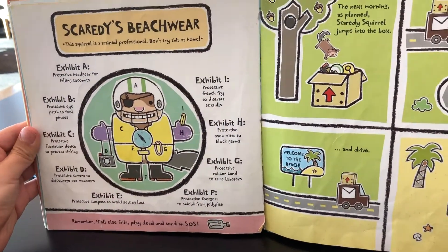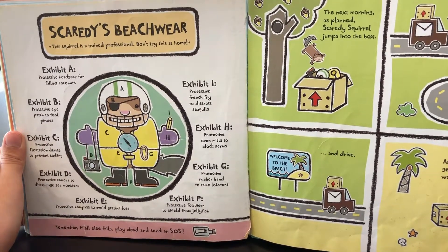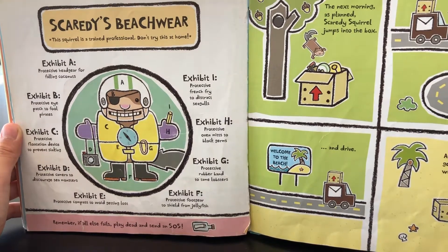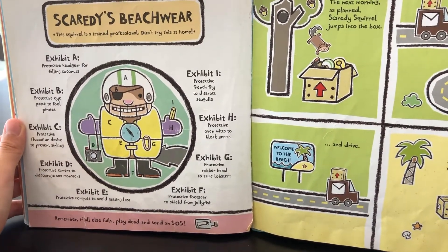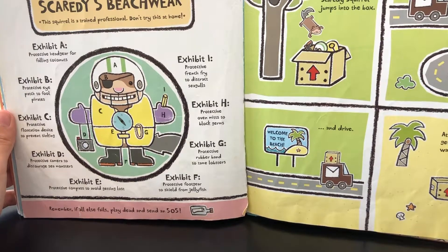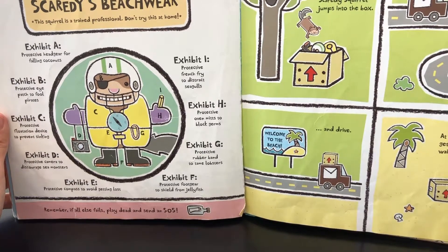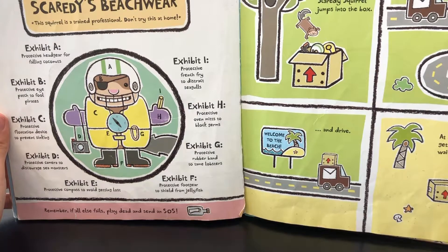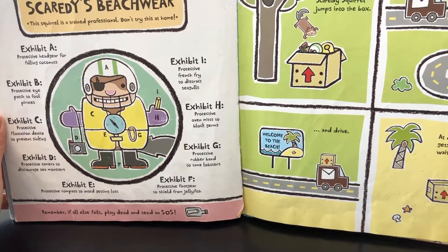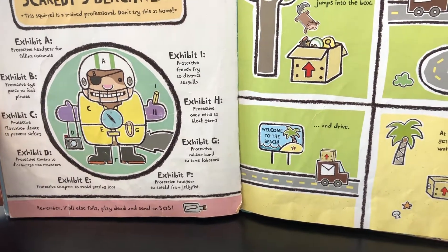Scatty's beachwear: Exhibit A — protective headgear for falling coconuts. Exhibit B — protective eye patch for full pilots. Exhibit C — protective flotation device to prevent sinking. Exhibit D — protective camera to discourage sea monsters. Exhibit E — protective compass to avoid getting lost. Exhibit F — protective foot gear to shield from jellyfish. Exhibit G — protective rubber band to tame lobsters. Exhibit H — protective oven mitts to block germs. Exhibit I — protective french fry to distract seagulls. Remember: if all else fails, play dead and send an SOS.